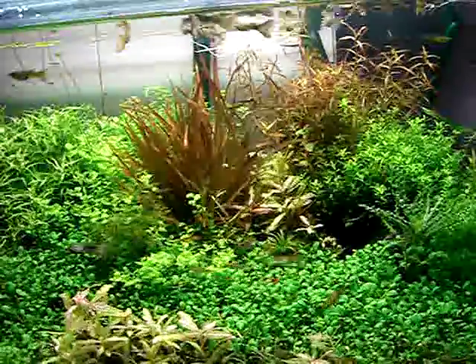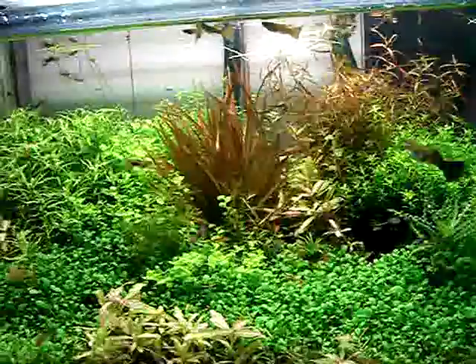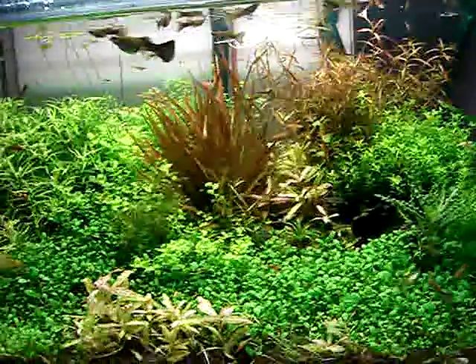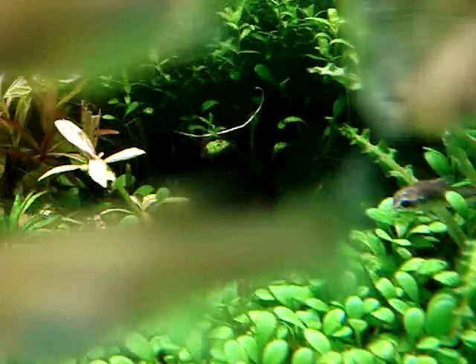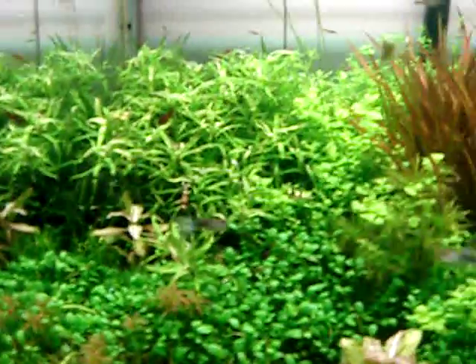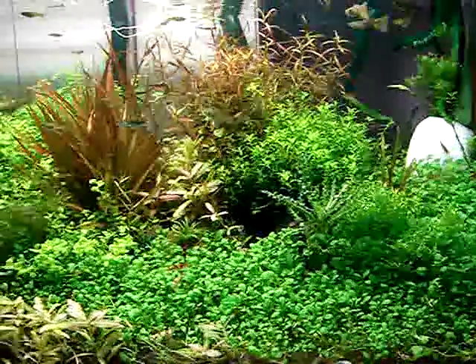This tank is definitely using too much light, because I have 265 watts and this is only a 15 gallon. But my plants seem to do pretty well. The algae I get in this tank are green algae — hair algae — and sometimes black algae. But they are pretty minimal and my fish doesn't seem to mind about it, so it's a very good thing.